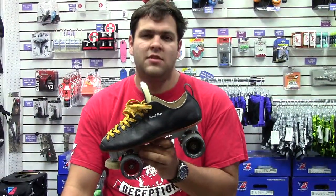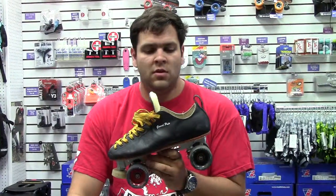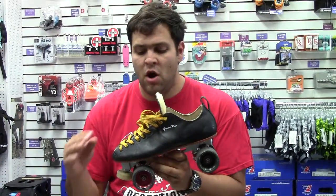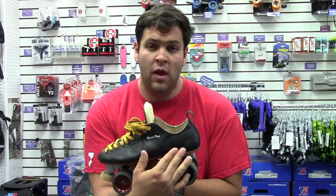This is Frank and Beans with Dallas Deception. We're going to talk a little bit today about this Grand Prix 195 boot that I just recently ordered. It comes with a shearling tongue. I was able to fully customize the ball width to a double E, and I also was able to customize the heel width to a B width.